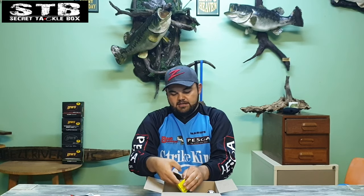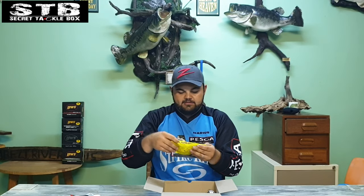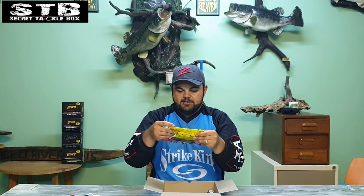The best way to rig this would be on a 3/0 Mustad hook, basic weightless, straight braid, and just work it across structure — lily pads, grass, weed beds, long creases, even next to dam walls. This is going to be a big fish catcher, no doubt in my mind. I'll definitely be getting more colors of this Super Toad from Strike King.